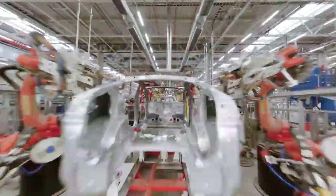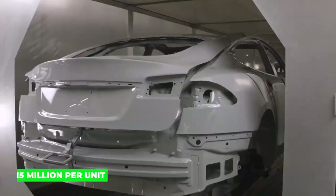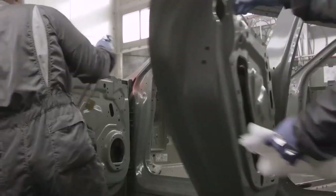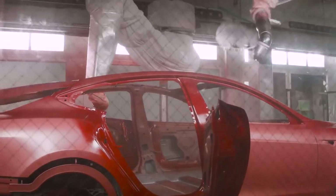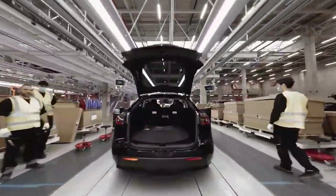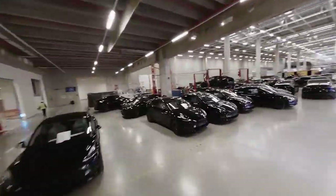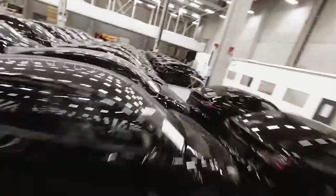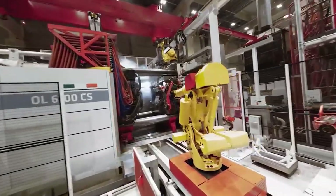Now let's talk numbers. The exact cost of a Giga Press is not publicly disclosed, but estimates place it somewhere between $12 to $15 million per unit. That's a hefty price tag, but for Tesla the potential benefits far outweigh the initial investment. By using the Giga Press, Tesla can significantly reduce manufacturing costs by minimizing labor, material waste, and assembly time. Additionally, the reduced number of parts results in increased structural integrity, fewer chances of manufacturing errors, and a lighter overall vehicle weight, which in turn improves efficiency and range.